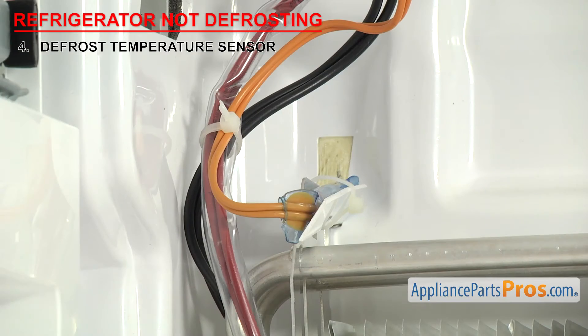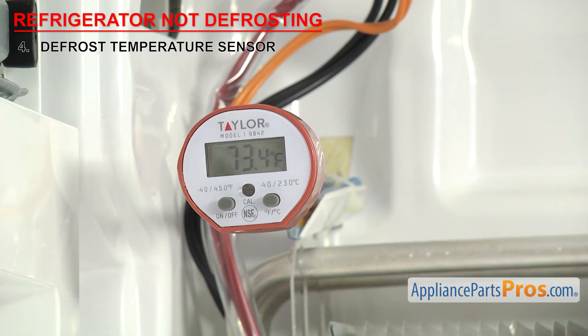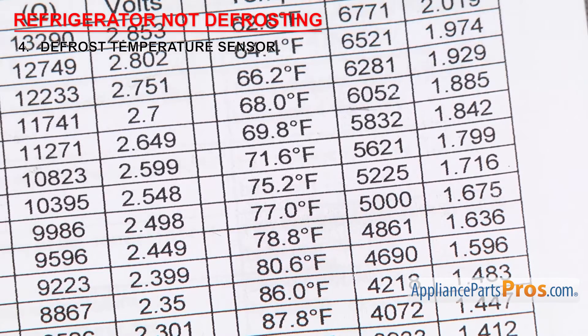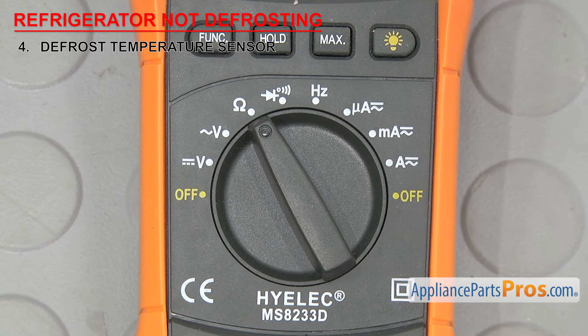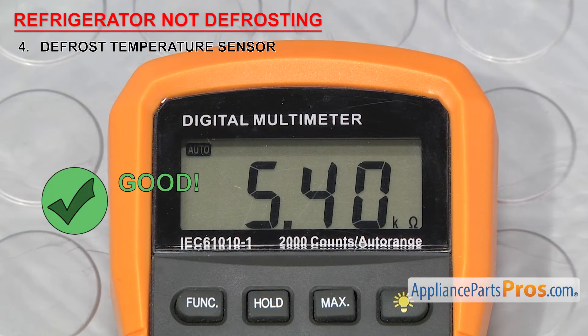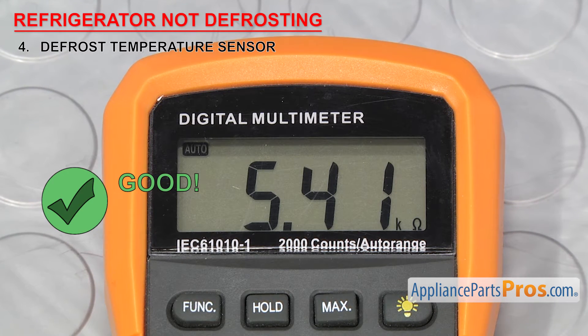Once you have access to either the wire harness or the individual wires, you'll need to check the ambient air temperature — in our case it's 73 degrees Fahrenheit. The sensor will have a different ohms reading depending upon the temperature, so you'll have to look at your tech sheet to see what it should read. Our sheet says about 5400 ohms at 73 degrees Fahrenheit. Set your meter to ohms and touch the probes to the wiring harness pins or bare wires and check the reading. It should be close to the one specified in your tech sheet. If it is, you can reinstall it, but if the reading is way off or you're not getting a reading at all, you'll have to replace it.